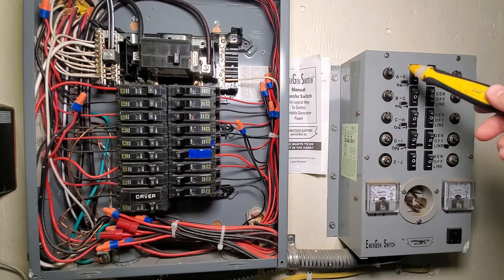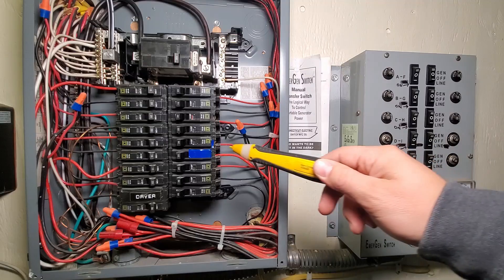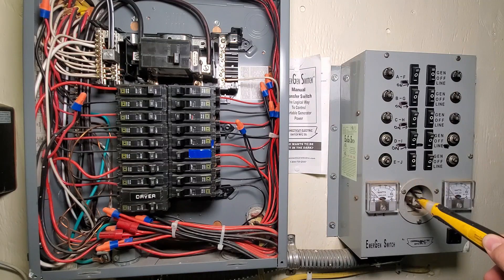This red wire feeds up, and for example, let's say this is the top one right here, and this switch then controls whether it uses the power coming from this red wire or from the power coming from the generator.